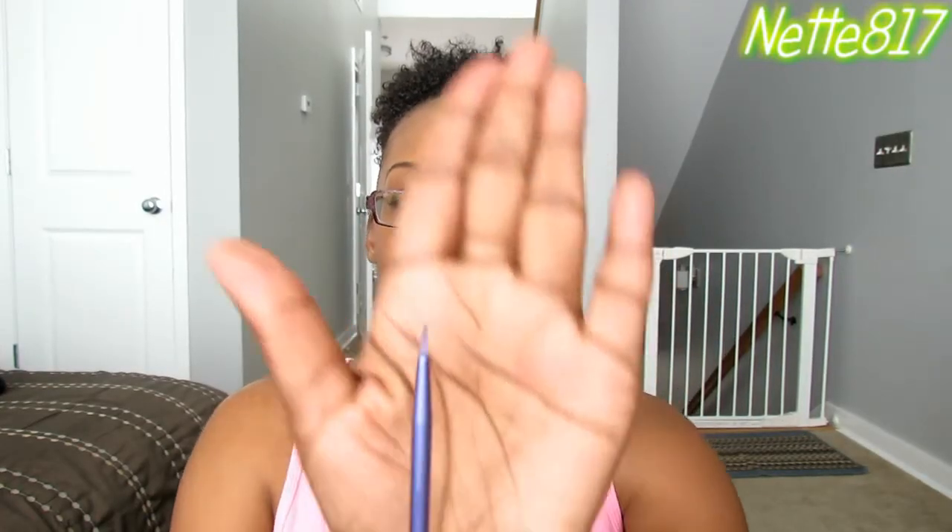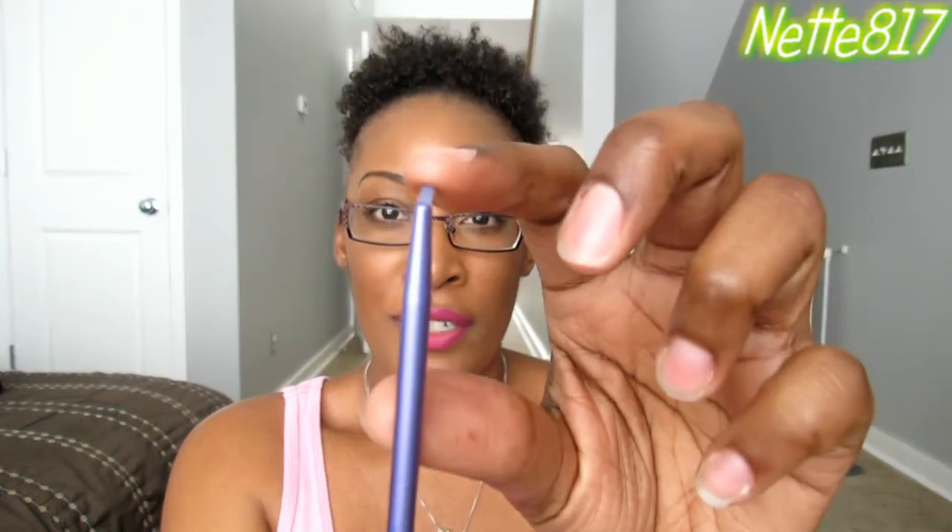I was really excited to try this when it first came out, being that it had such a fine point to it. It's hard for me sometimes to do my liquid liner, and having something that has a nice point makes sure that my line is very precise. What I like about this brush is that it's very flexible, so that makes it easy to move along the shape of my eye.